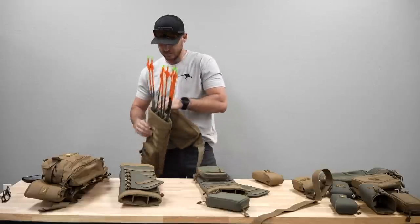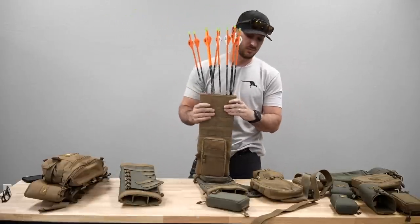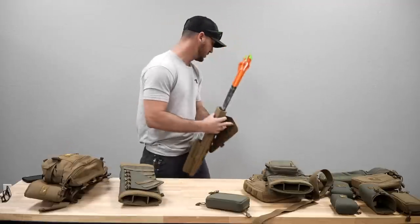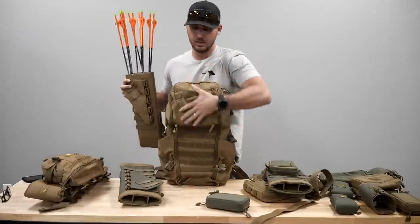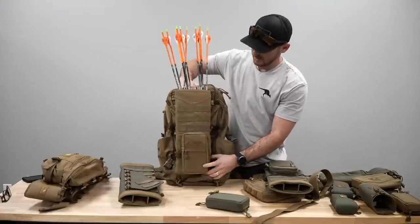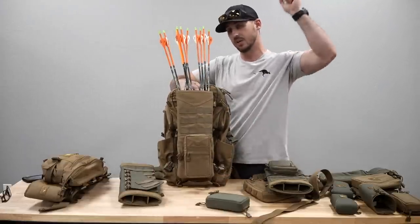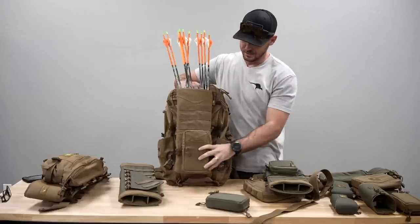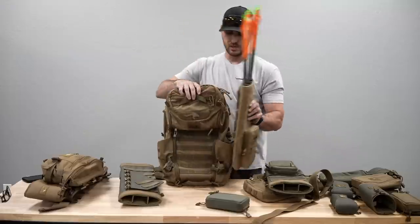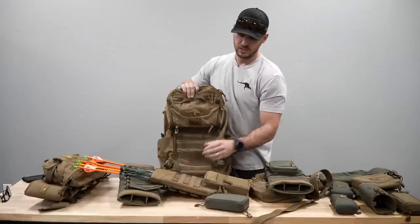Last but not least, something we're really excited about especially for tack events — we've seen a lot of guys carrying arrows in creative ways. With this full MOLLE panel on the back, you can attach it to any backpack that has MOLLE on the back panel. Now this quiver mounts directly to the backpack and you have your arrows on your back. It'll attach statically to a backpack anywhere there's MOLLE webbing — on the back, on the side, anywhere you can find MOLLE webbing on the back of this quiver to attach it to.